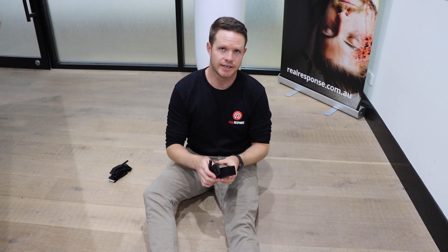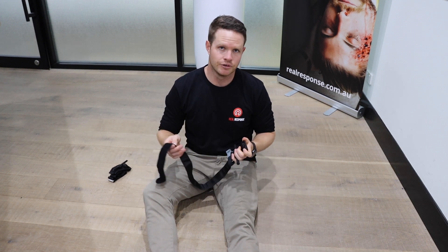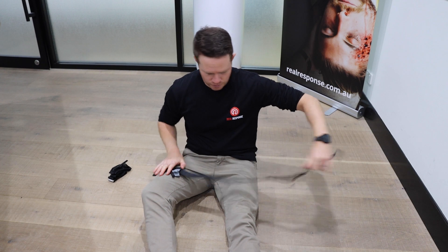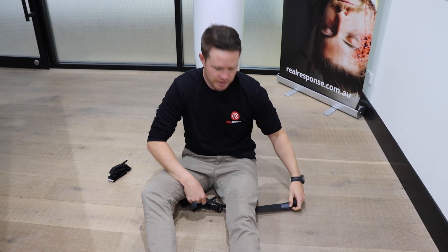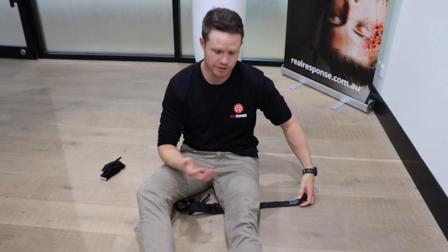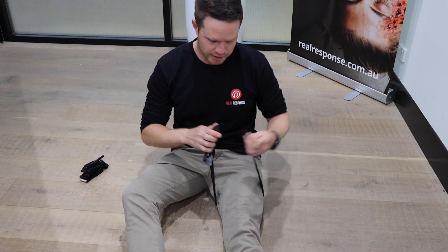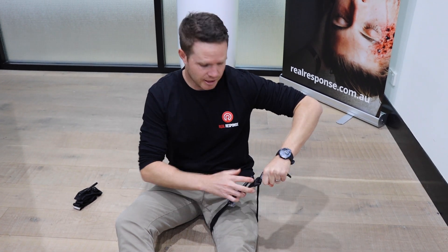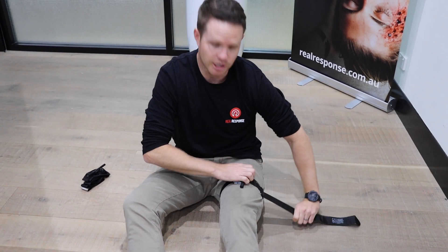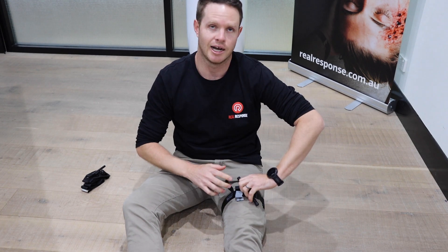Depending on the injuries, it may be quicker to pull everything apart and feed it through. Pull it apart, place the pressure bar facing upwards on the good side, then feed the tail underneath the injured leg - high and tight depending on the situation, or two to three inches above the wound. Once fed through, feed it through the buckle, grab that tail and the pressure bar, and pull it down making sure you've got an indent in the skin. Then loop it around, keep pressure, put the velcro on itself, and start to twist the windlass.